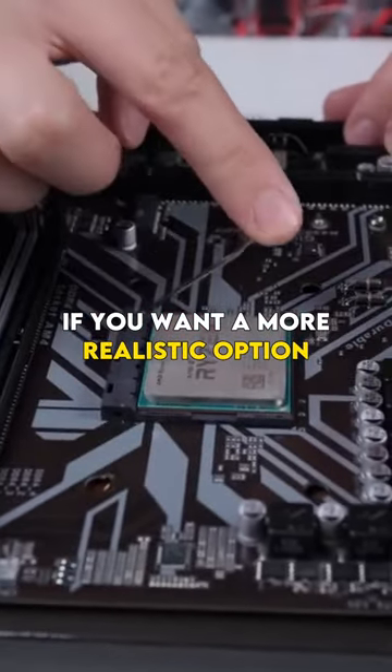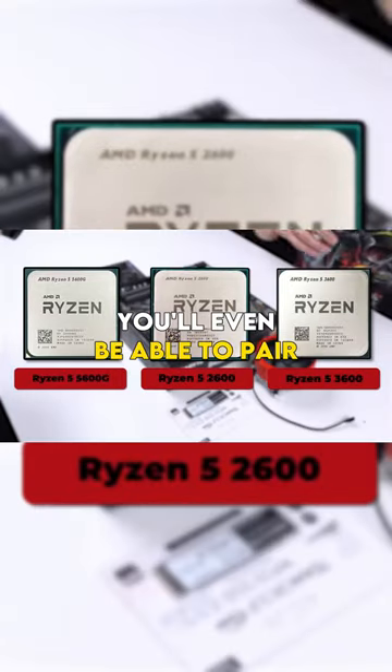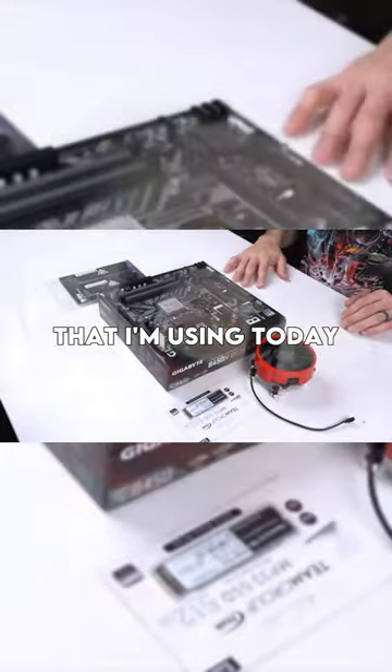If you want a more realistic option, feel free to go with any of these Ryzen CPUs for a build like this. You'll even be able to pair all three of these options with the same exact motherboard that I'm using today.